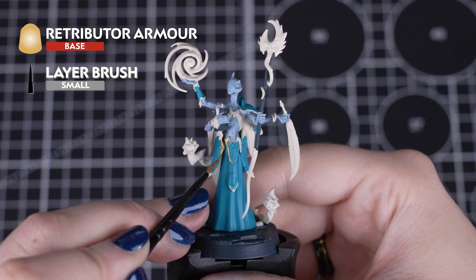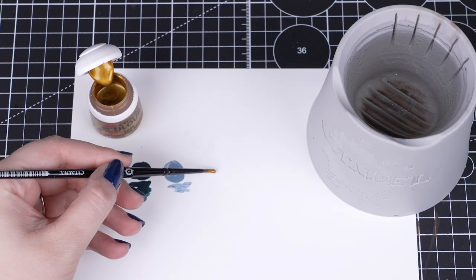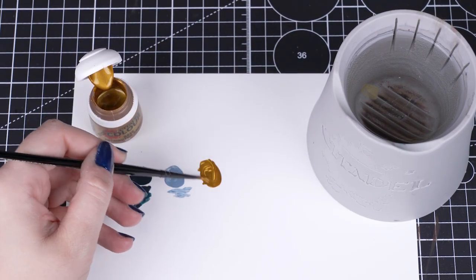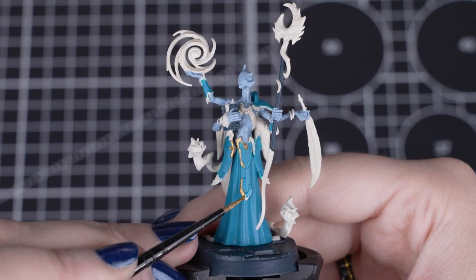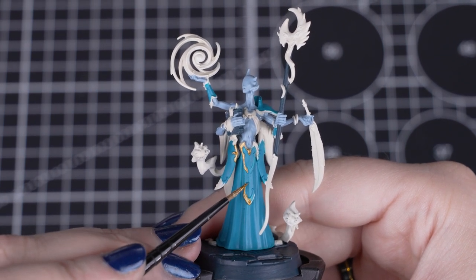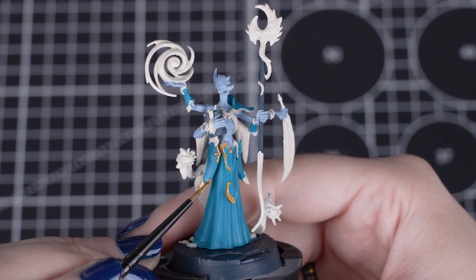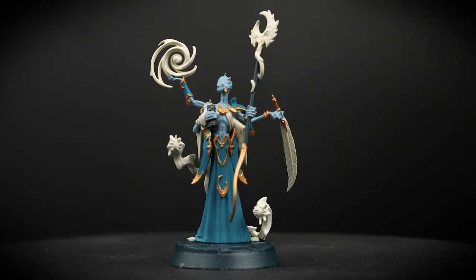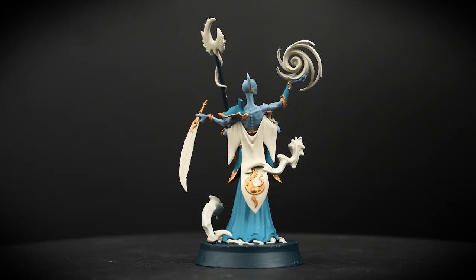Next we'll be using Retributor Armour. This is a metallic base paint, so we'll be thinning it down slightly with a touch of water on our palette. You can see there are shiny small flakes — these build up a metallic sheen when you apply multiple coats. There is quite a lot of gold detail on the model, so just take your time and use a smaller brush. After a couple of thinner coats you'll get a nice smooth shiny finish. Once finished with the gold details, clean your paint water to avoid metallic flakes contaminating the rest of your colours.